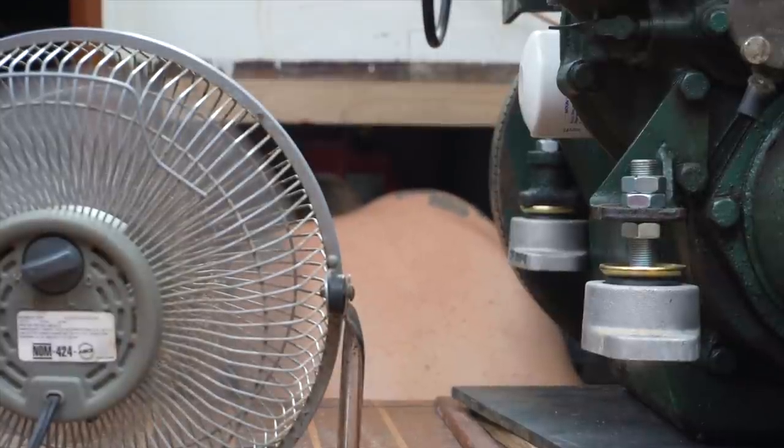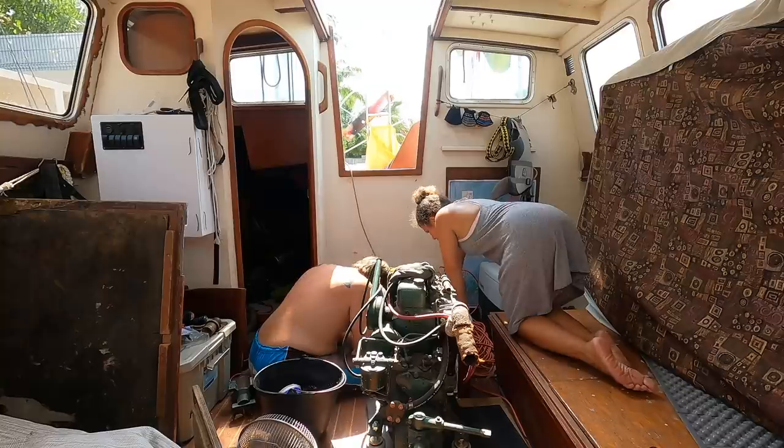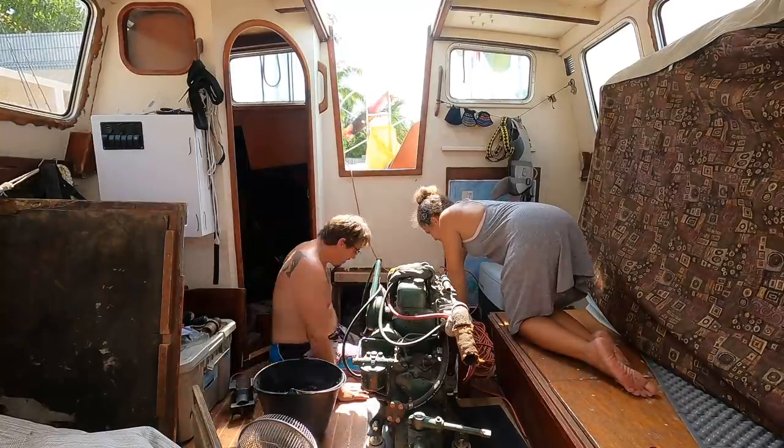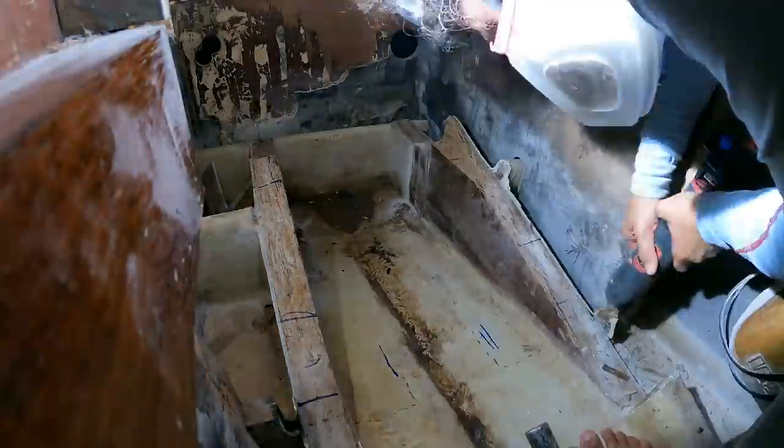Time was counting down to the hurricane season, and I also wanted this engine — sitting in the middle of my living room — to go back into its proper spot. If I wanted the engine in, it would mean squeezing into this hellishly hot and tiny space to grind and prep the surfaces for incoming wooden supports.